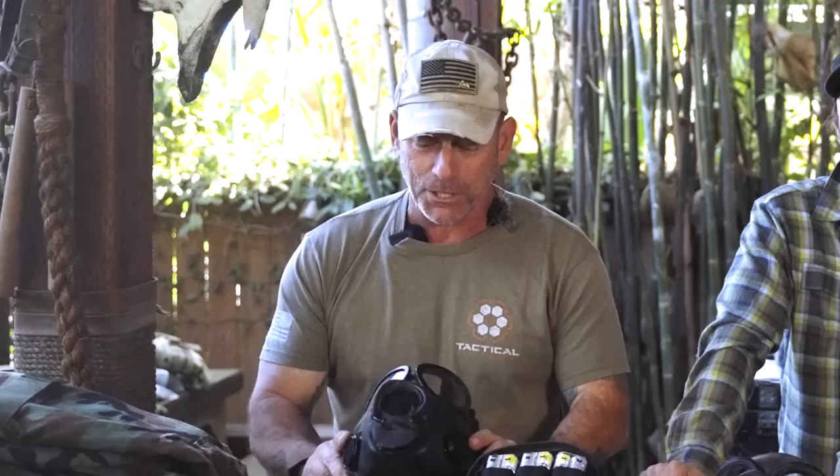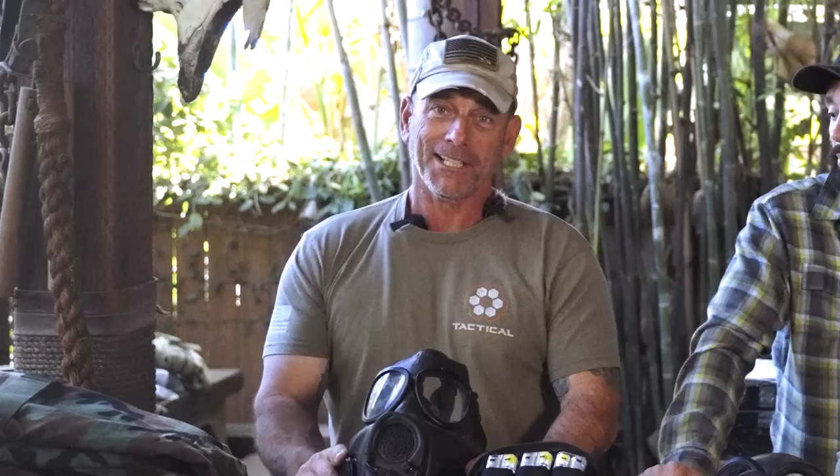The Vietnam-era mask we used was the M17 — the first one I got issued, and the same one the Vietnam guys had. In the 80s, a lot of what we were working with was Vietnam vintage. The M17 had a little drinking tube so you could drink from your canteen while wearing it. It came in a pouch that would wrap around your waist and hang on your leg. We only ever wore them when we knew we were going to get gassed by our training cadre.